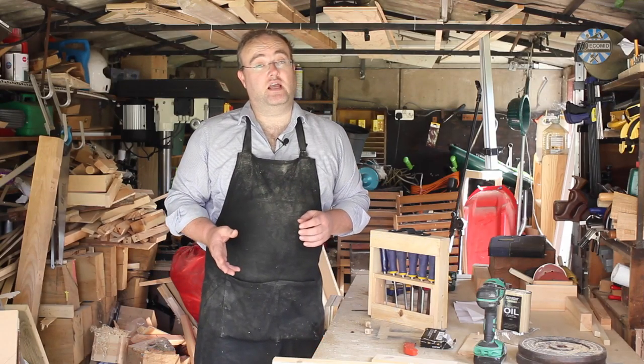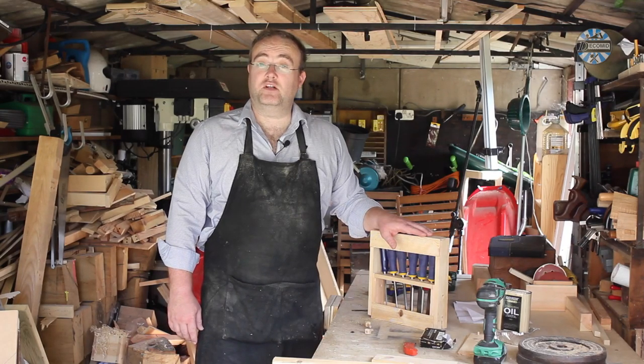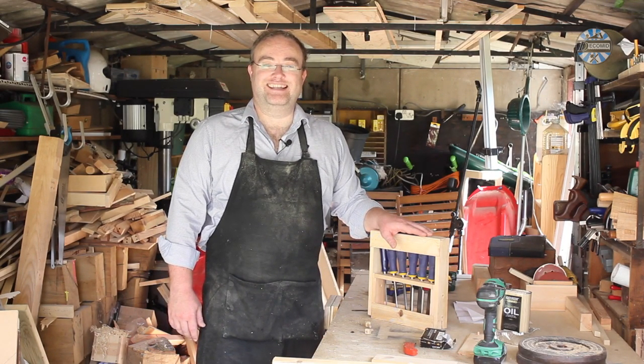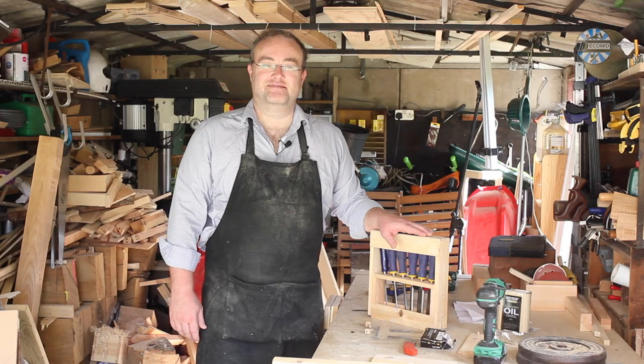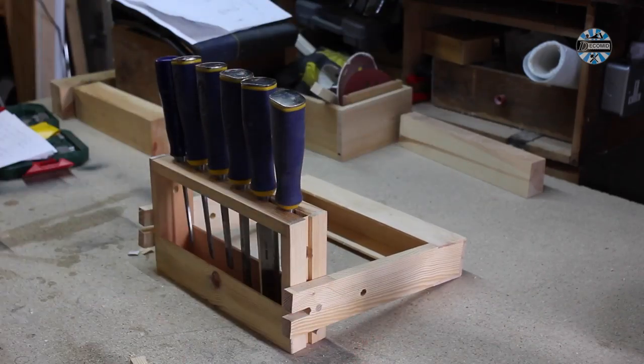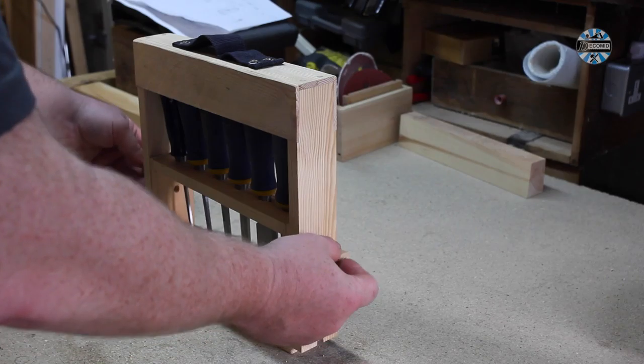So that's the chisel rack now finished. There are things I would still like to do — I'd like to put some finish on, and I would like to put some dividers in between the chisels to help keep them more centrally inside the box. However, that's for another time. Thanks for watching — please like, subscribe and comment. I'll answer any comments that you make. Thanks very much.